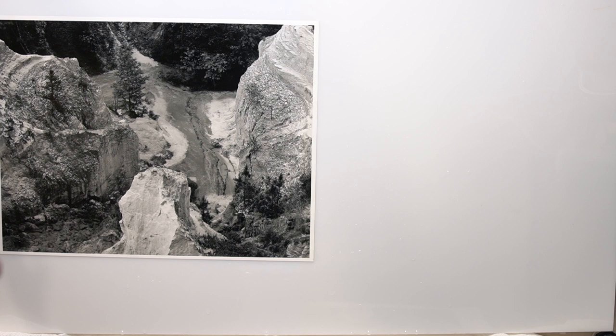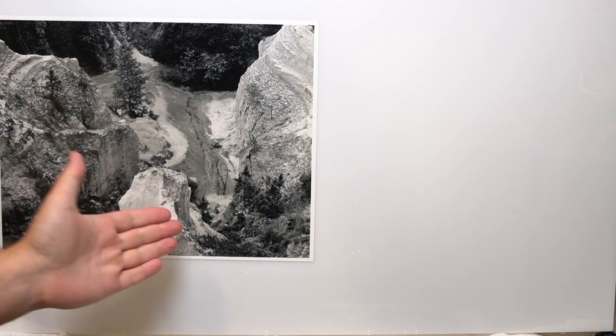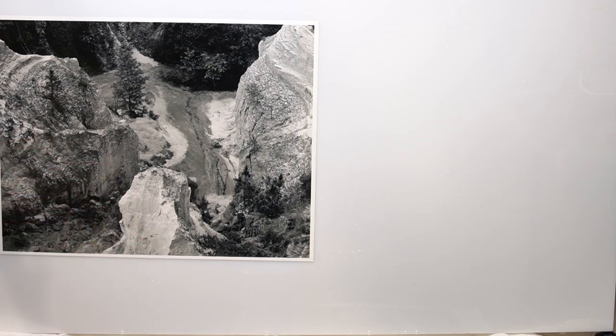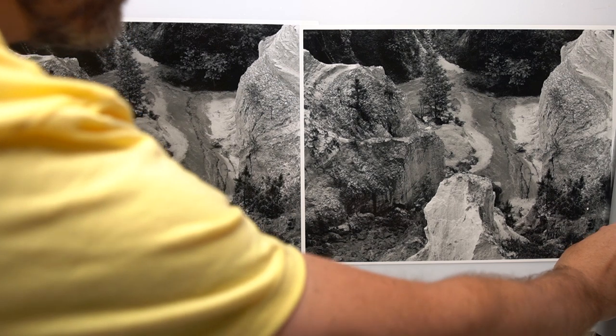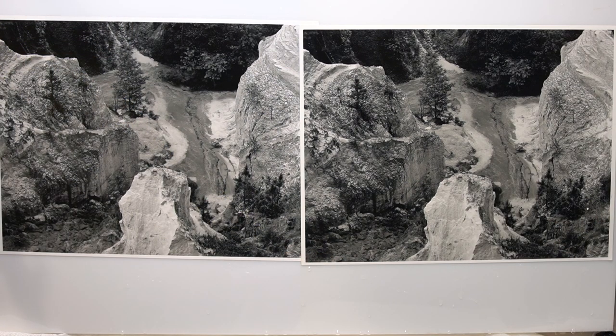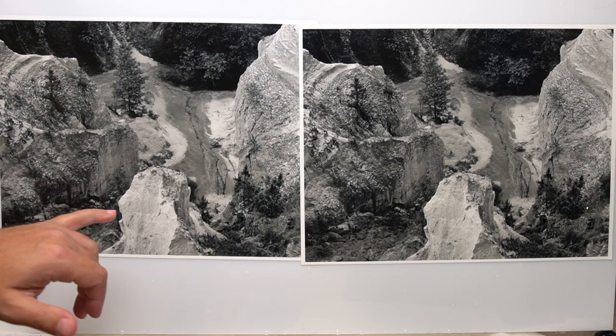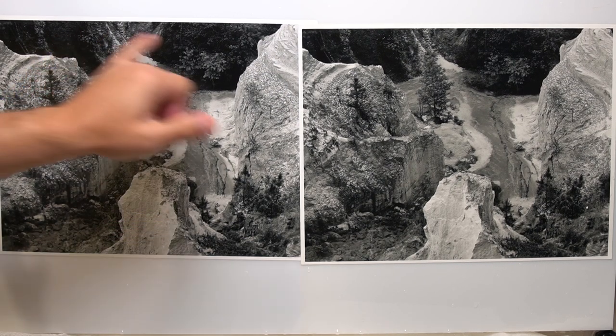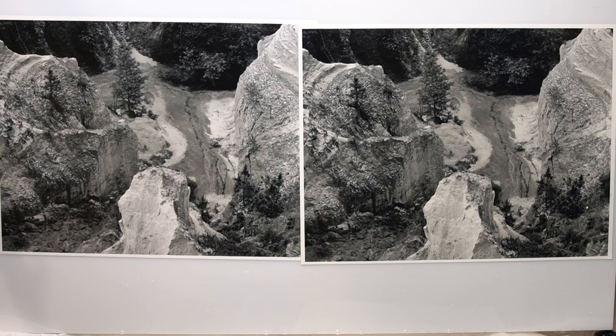As usual, we're going to start with the Ilford Classic in Dektol as our base — this is the same print we've been looking at through all the videos. So let's go ahead and look at the Multigrade version. Here's the Multigrade version; it looks just like the Dektol version. Looking through all my usual spots — my upper midtones, my deep shadow, my overall contrast — it is exactly the same. I see no difference in those particular areas.